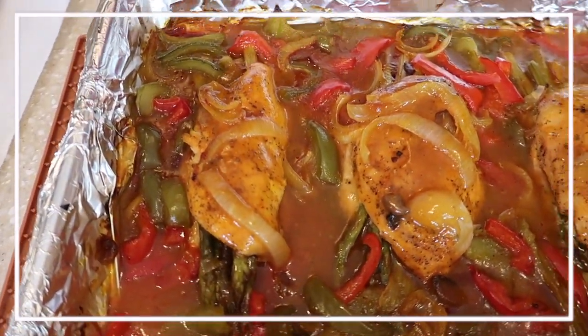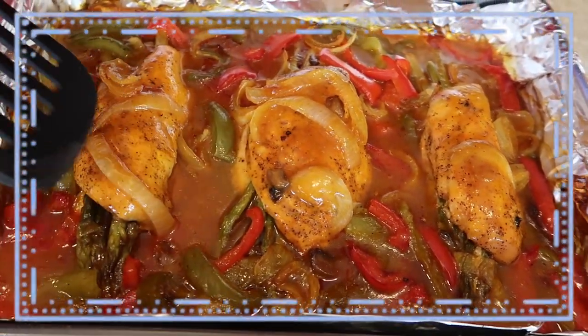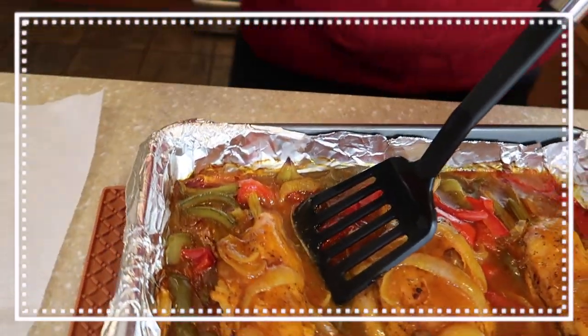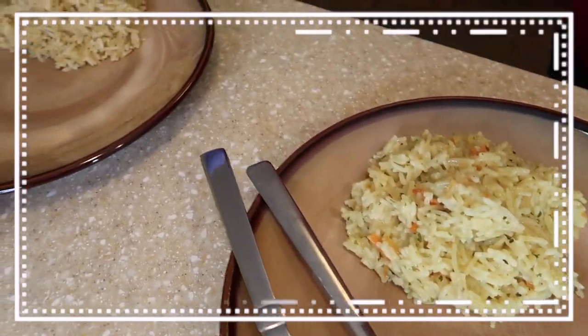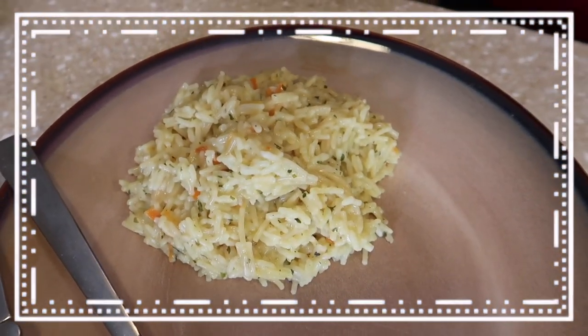Hey guys, so we are back. My husband has finished his meal. I am just going to turn the camera around and allow him to show you guys. Hello everybody, we're back with the finished product. I want you to take a look at this golden brown chicken — you remember how it looked when you first got started? This is the finished product. Ladies first — get a shot of your rice. She has the broccoli flavor rice and I have the chicken-flavored rice with the spices of carrots.